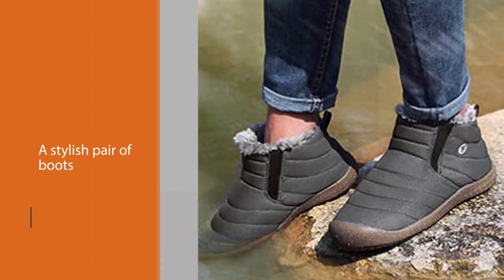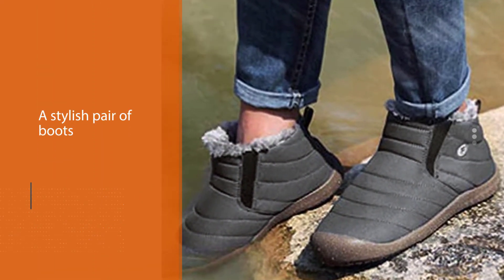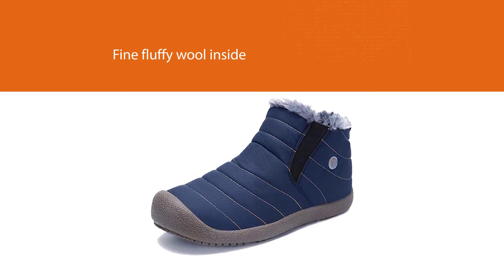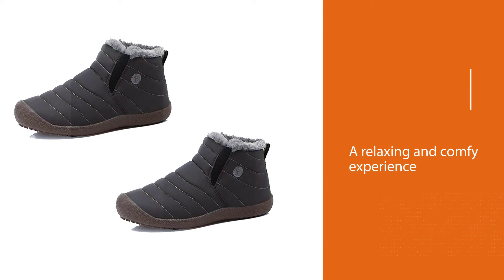Please do consider the Exa Blue Enly for everyday use or any quick outside trips. During extremely cold winters, it comes as a lifesaver. The fine fluffy wool inside the winter boots provides your feet with a relaxing and comfy experience that you might not want to take off.